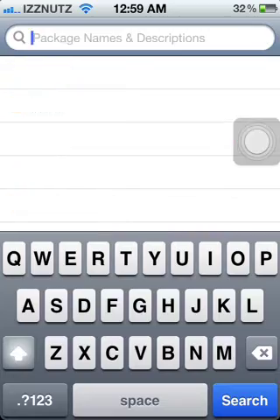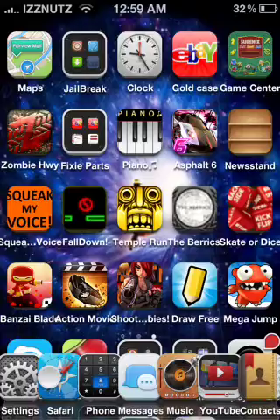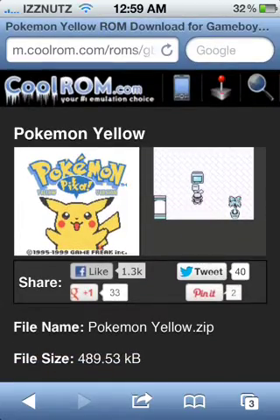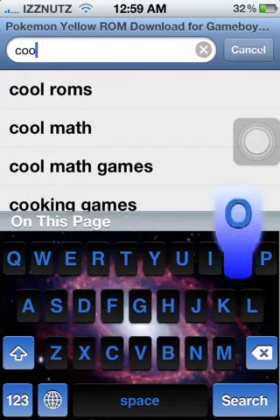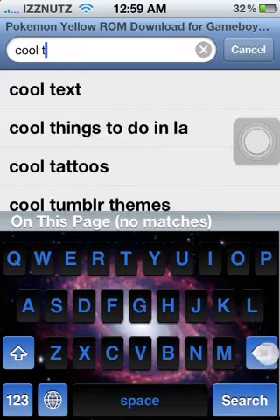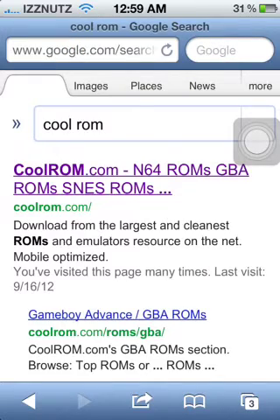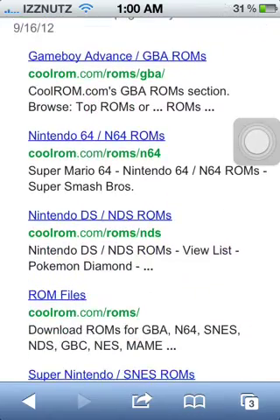Now exit out of Cydia and go into your Safari browser. I'm already on the site you're supposed to be on — it is called CoolROM. You can just search it in the search bar, type in 'cool ROM' or 'cool ROMs'. As you can see, coolrom.com. You can scroll down and pick the certain ROMs you want.